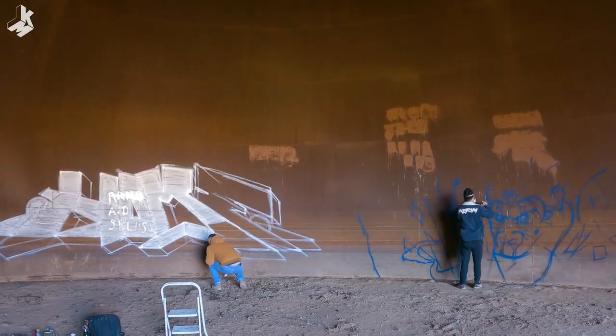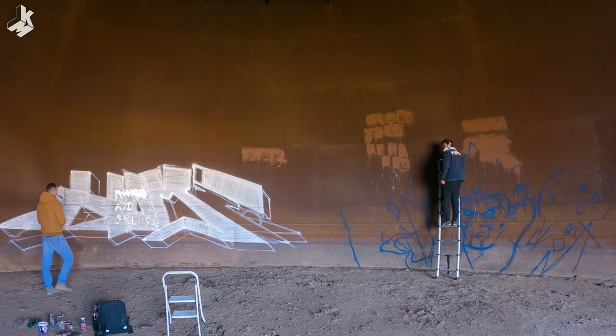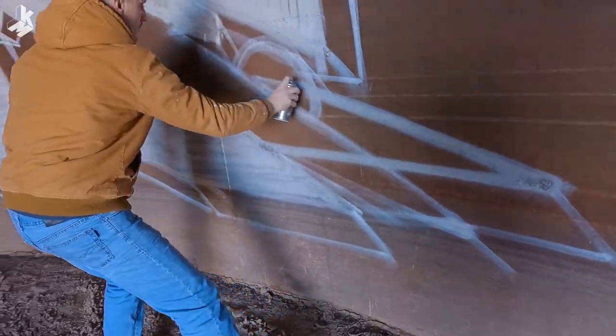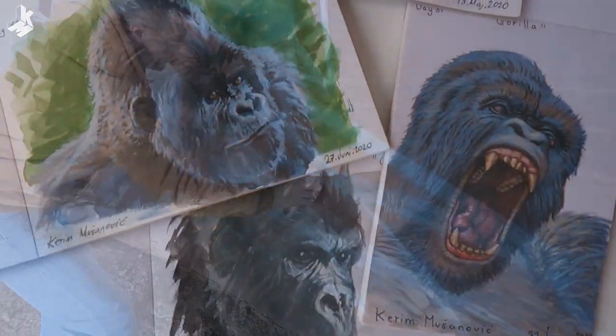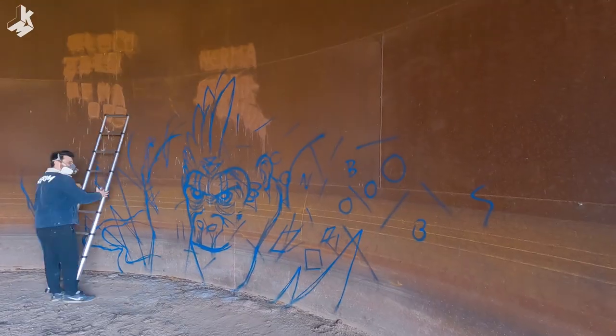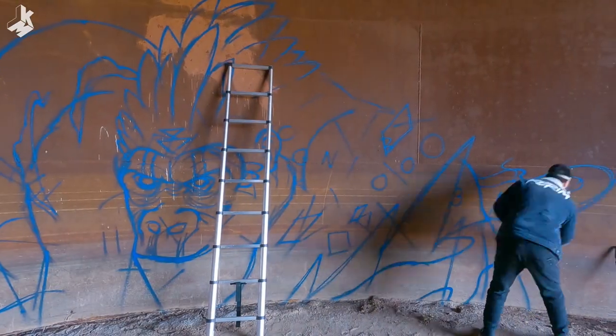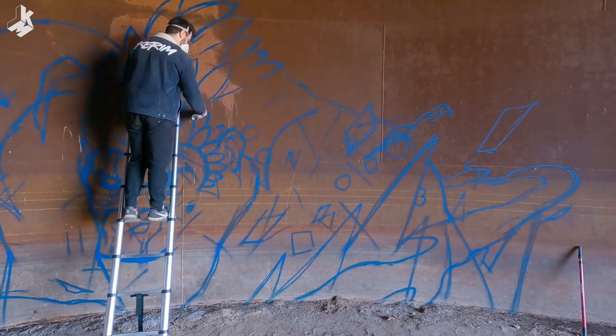Last time when I painted the rhino next to my gorilla mural I decided to paint another gorilla piece again. As a big fan of this extraordinary animal I painted many portraits in the past in my sketchbook. But this time I'm gonna paint him a little bit different with some combination of different elements from past murals.